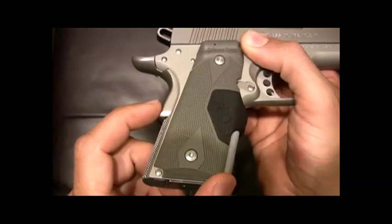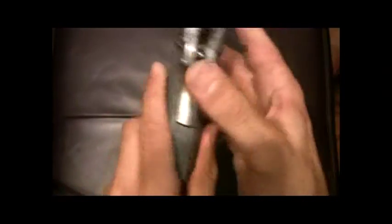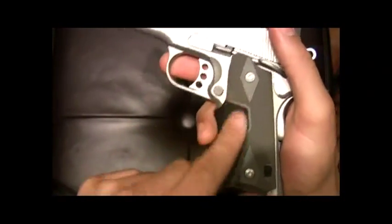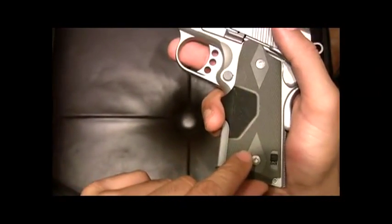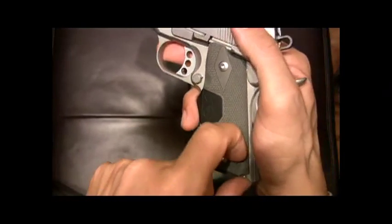Right off the bat, since I already have the gun flipped over on this side, you'll see that it does have the Crimson Trace laser grips — the gray tactical double diamond grips. There's a power switch off and on for the laser, and then the pressure switch right there to activate the laser.